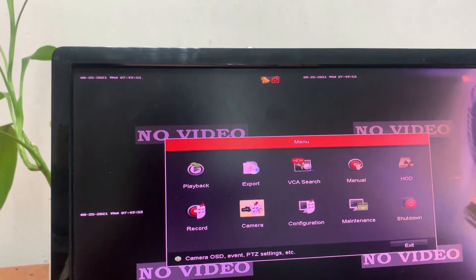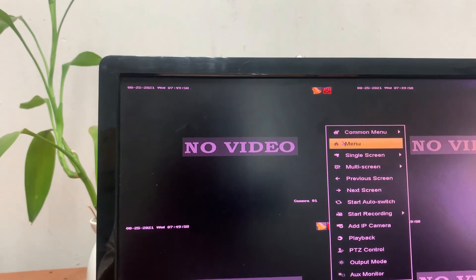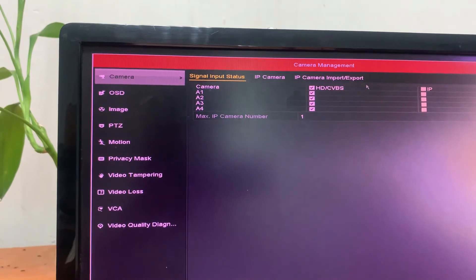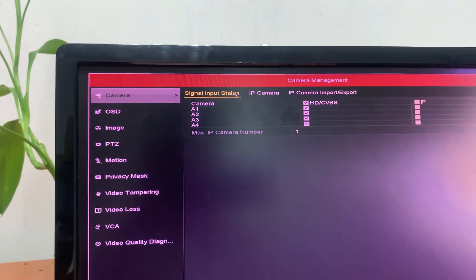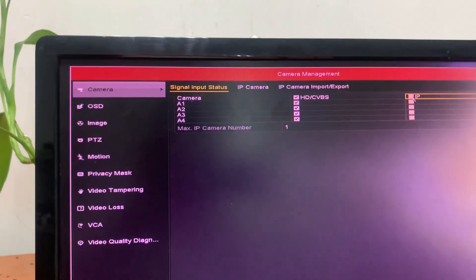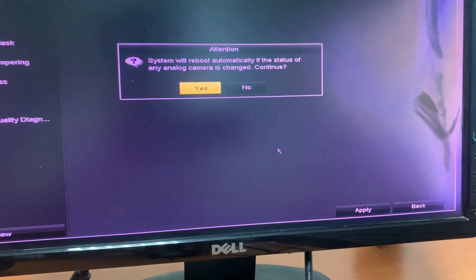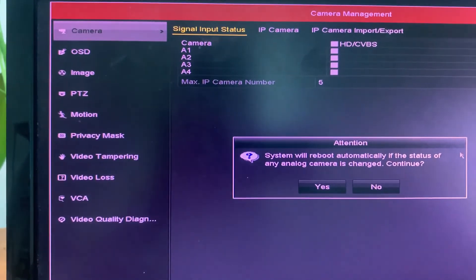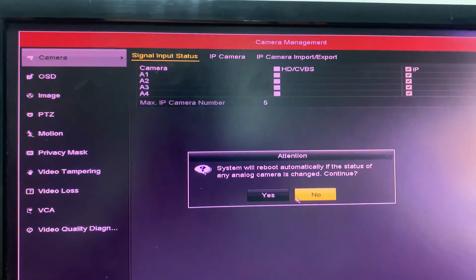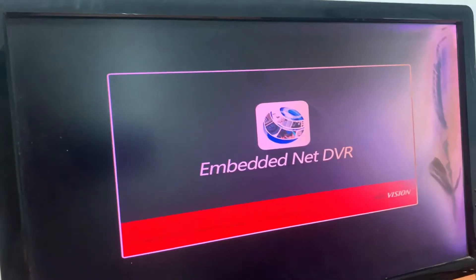Go to the camera and go to signal input status. Select this IP entry, press here, then press Apply. The DVR will now reboot. Press yes and we wait for the DVR to reboot.